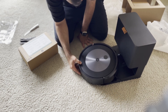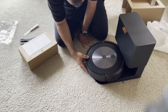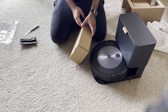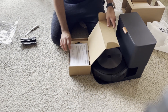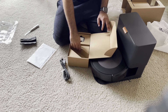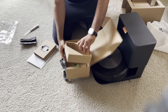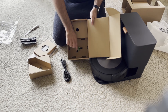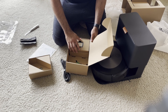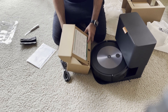Apart from the vacuum and bin, in the box we saw the manual, the power cord, an extra filter, and an extra bristle brush. Overall the bristle brush inclusion was a good touch. It gives you a sense of a bigger company sending you their product. The overall structure and feel of everything was pretty good — I'd really want to continue using this product.